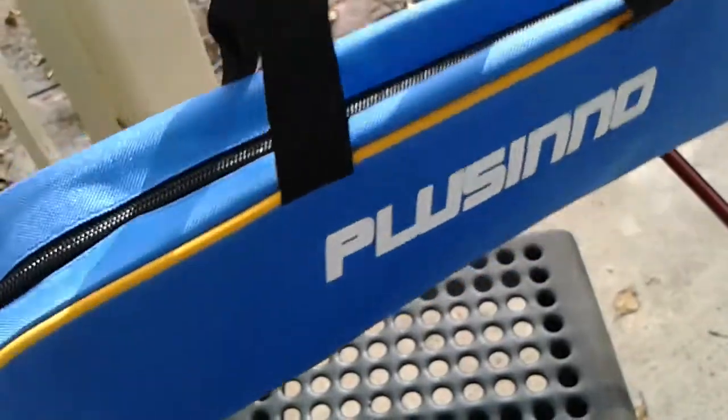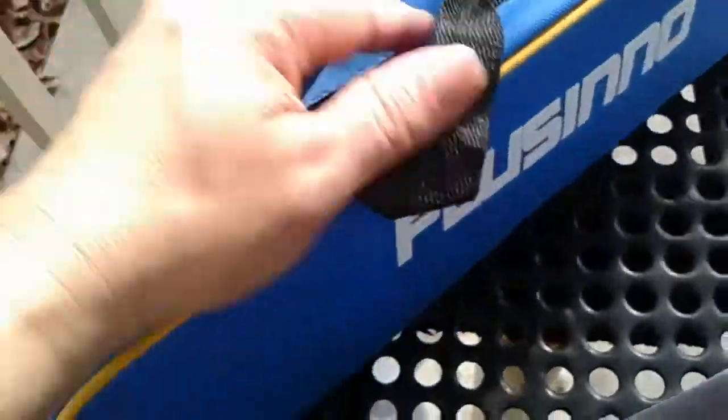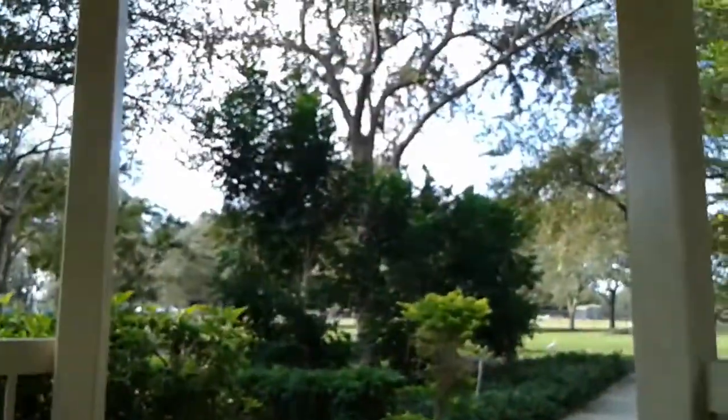Let me show you where the zipper is — it comes with two zippers, and as you can see, it has a nice case to carry your pole and your other stuff.